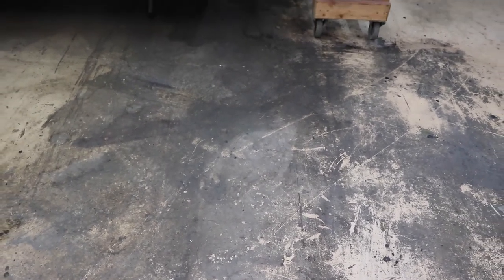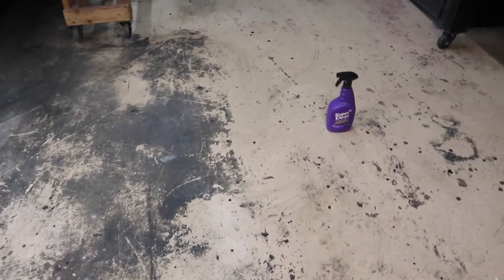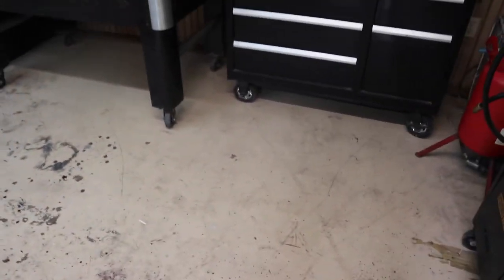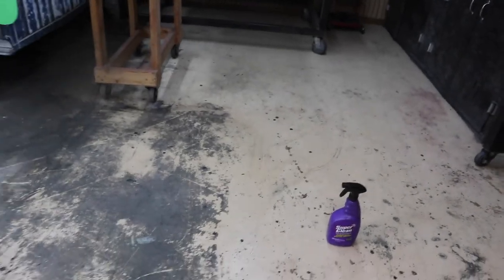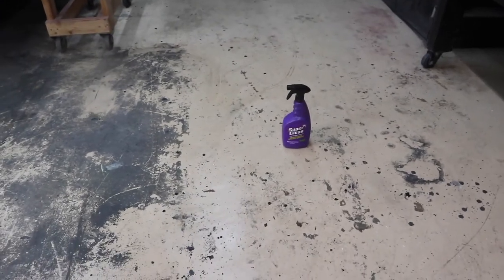So looking at this floor, you can see it's pretty nasty. We've got all kinds of just grease spillage and leakage and nastiness all over my shop floors. I've actually been using this Super Clean over here on this side, and I cleaned pretty much half the shop just spraying with this stuff. Now I ran out of degreaser, but you can see a definitive line of where I've cleaned and where I haven't. So there you go, Super Clean — way to go.